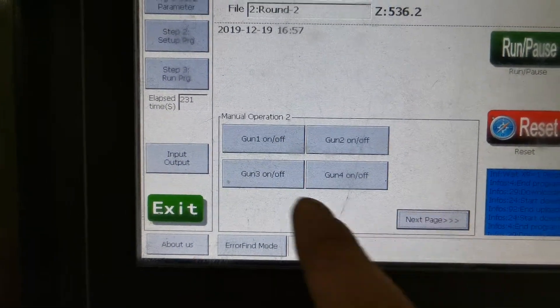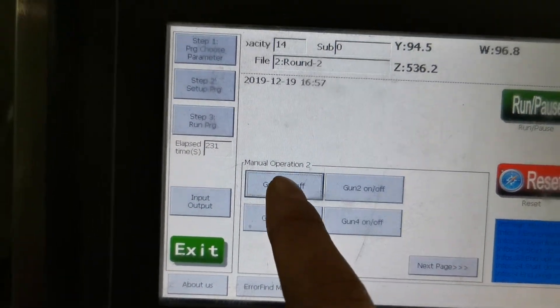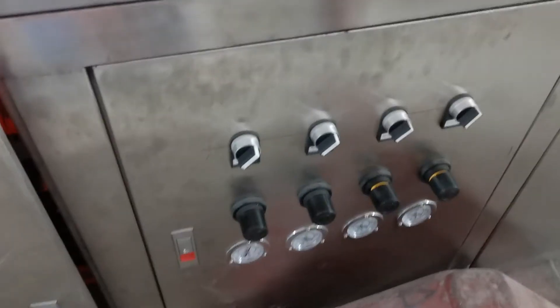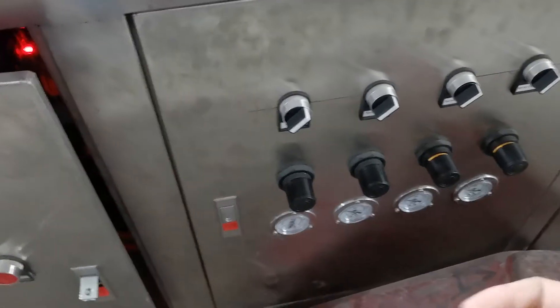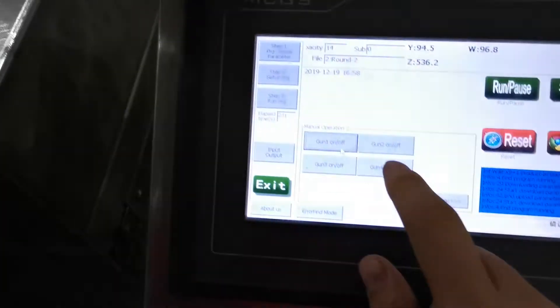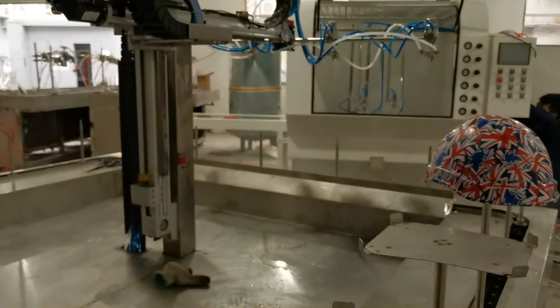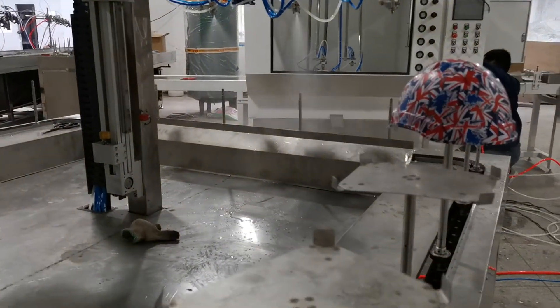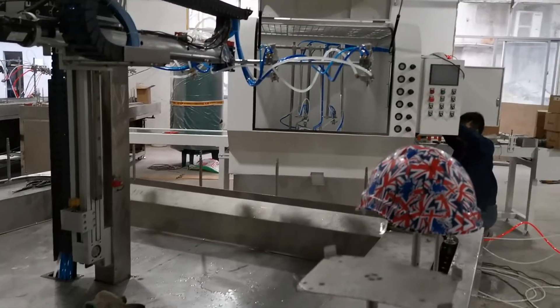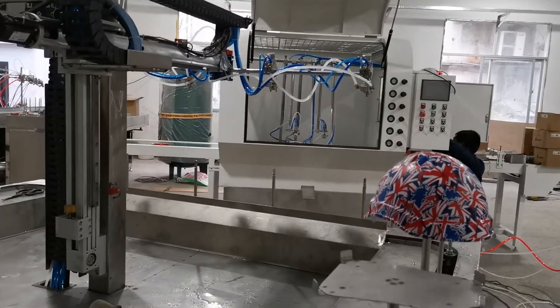Of course, you can navigate to control each fixture individually. First, you can open the switch — one, two, three, four. You can control each different fixture separately.